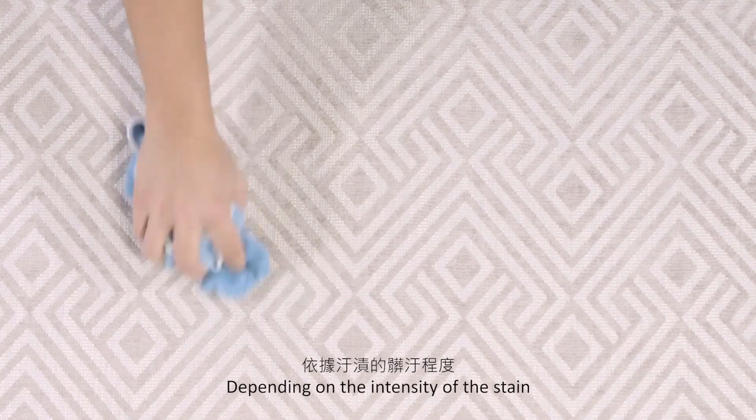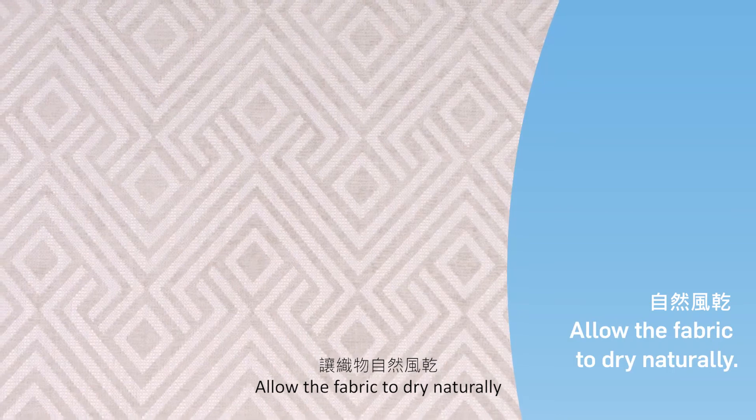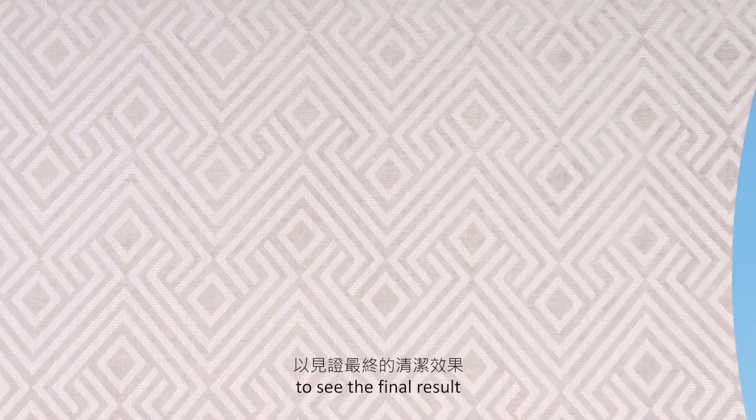Depending on the intensity of the stain, you may need to repeat the process a couple of times until the stain is completely removed. Allow the fabric to dry naturally to see the final result.